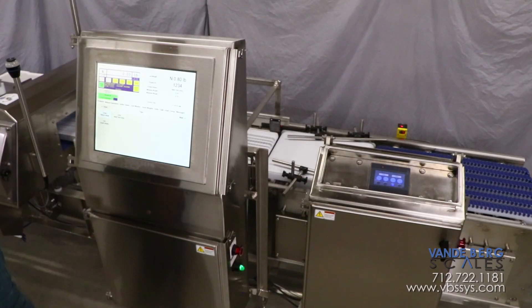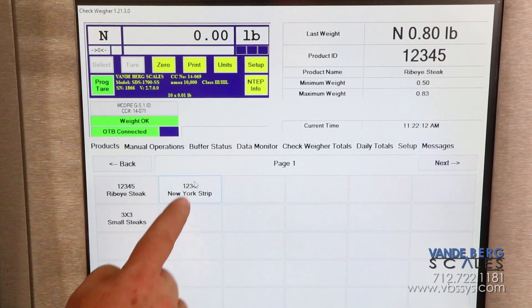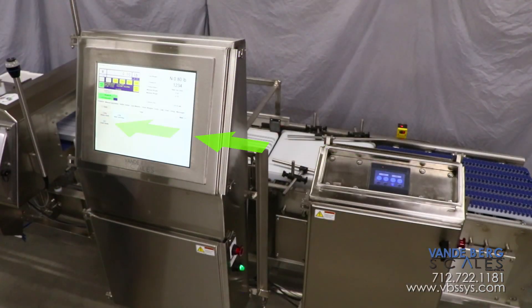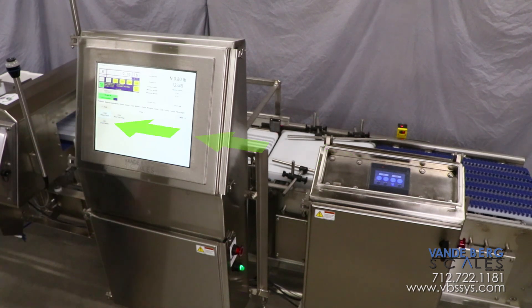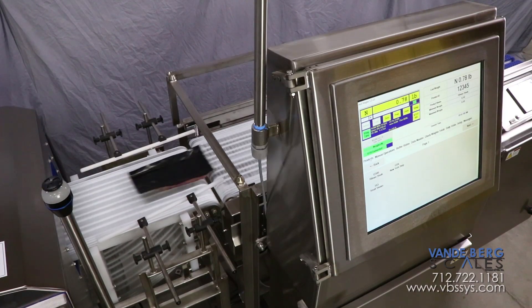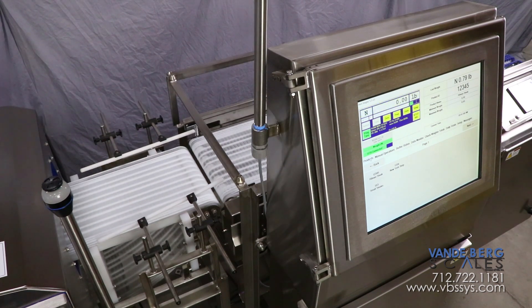The ideal belt speed for each product type can be stored with the product ID. When a different product is selected, the checkweigher belt, along with the infeed and outfeed conveyor belts, will automatically change to the speed specified in the product ID. This ensures long or short products will have an ideal amount of weighing time, thereby allowing the system to acquire an accurate weight.